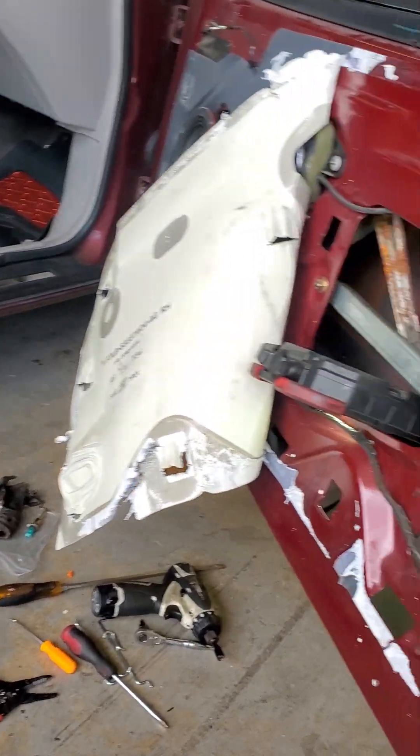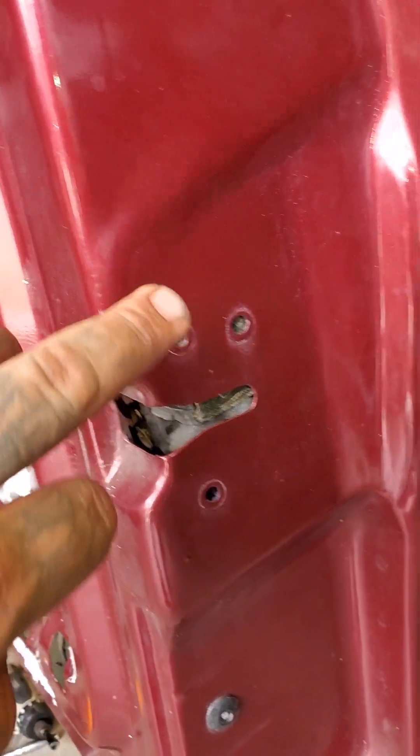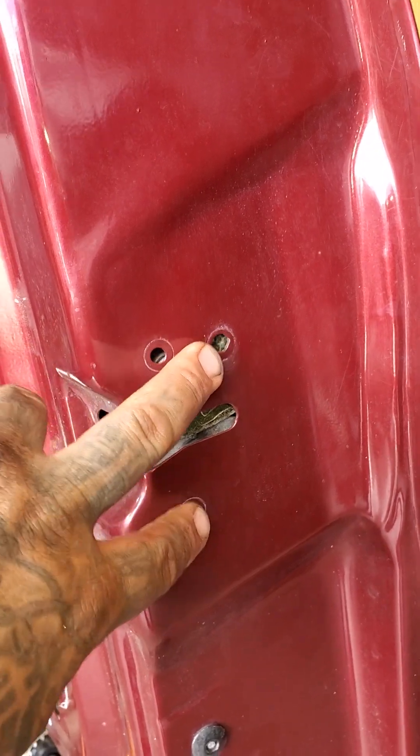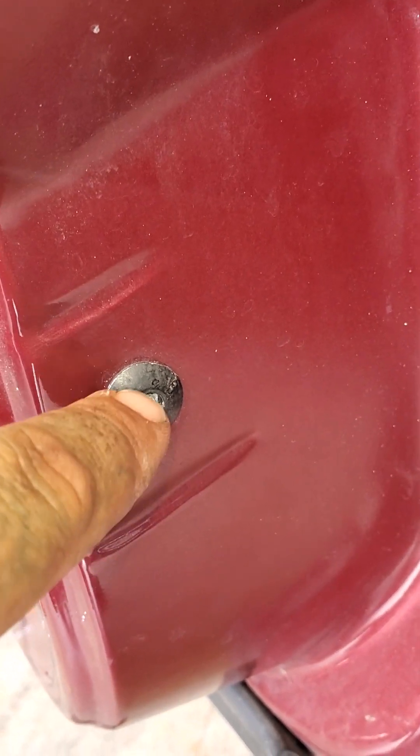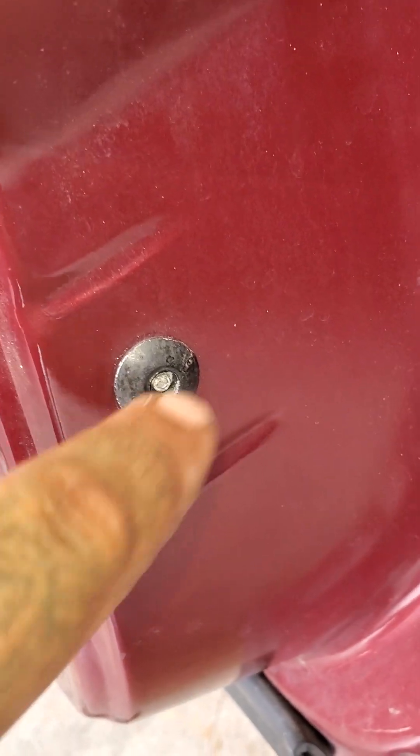So you get your door panel off. You undo these three Torx bolts so that this mechanism will come loose. Your door lock actuator is down right here. This screw holds the bracket that holds it in place, but you can't remove it — that's what was so hard about it.